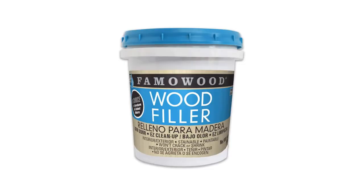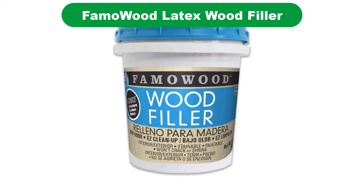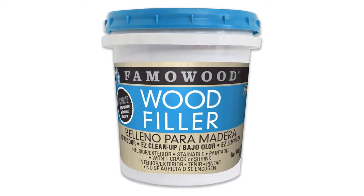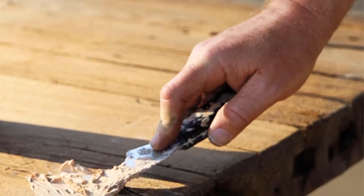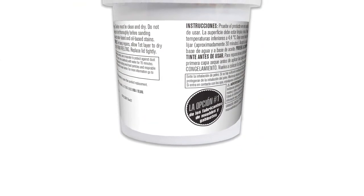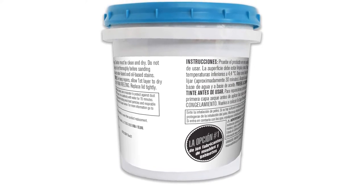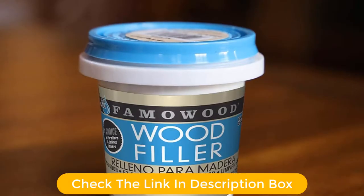Number 5. Last but not the least, our fifth best pick is Fumalwood Latex Wood Filler. If you want a filler that is very easy to apply and gives a great finish without too much work, the Fumalwood Latex Wood Filler is ideal. It is a latex-based product, so it does not require mixing like epoxy fillers. It spreads very smoothly and fills cracks beautifully, giving a very even finish. Although some sanding is required, it will already be relatively smooth.